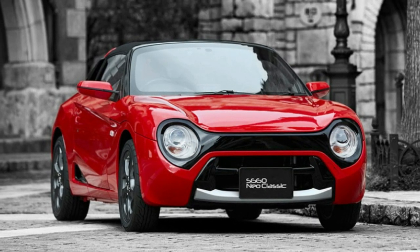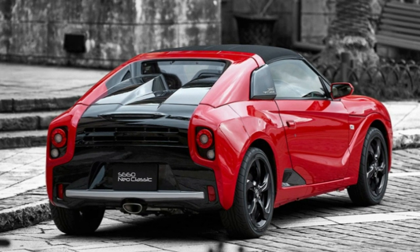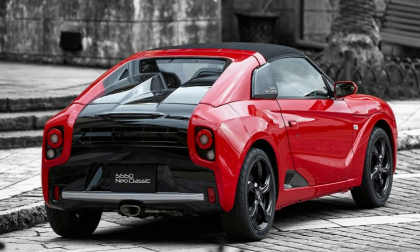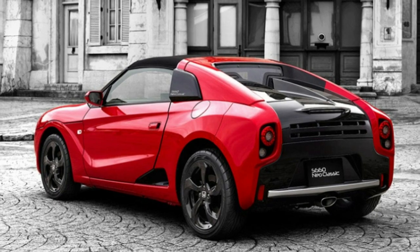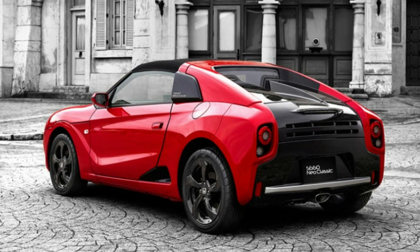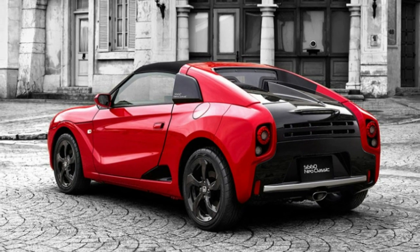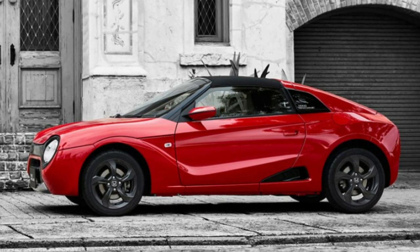Still, we're sure serious fans of the car will be willing to shell out the big money to have something unique. Those people will be able to order up a kit starting on September 21, 2018. And since the S660 is unlikely to ever come here, Americans will have to just wait roughly 25 years to be able to import a converted example. Happy waiting!